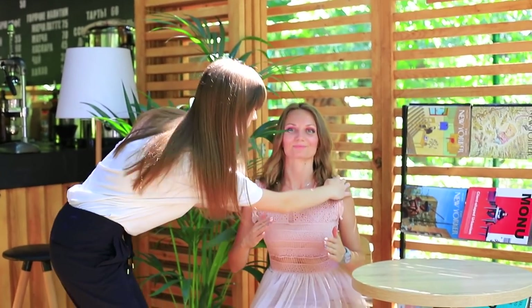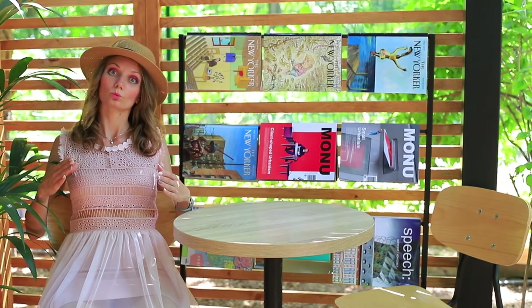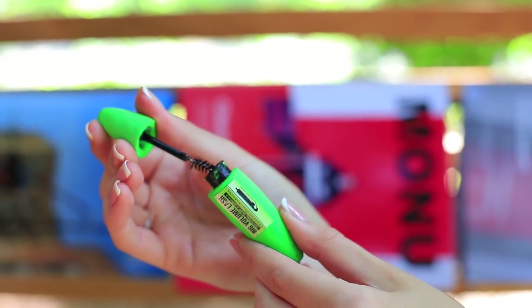Sandra wants to arrange a photo shoot for her doll. Only a hat is missing to create a perfect image, and a cooling drink. Now we just have to fix the eyelashes — Sandra has special doll mascara.